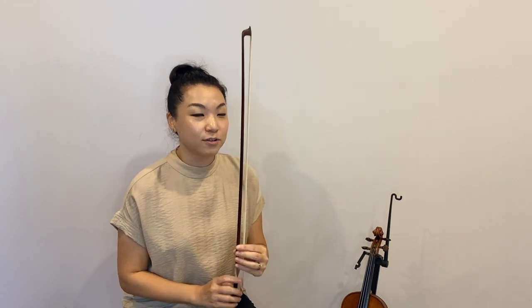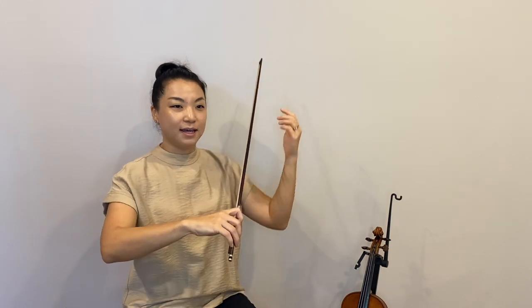Hi everyone, this is Lin Byung and today's video is all about the bow — all about the bow. From looking at the parts of the bow and how to look after it, and also how to place your bow and how to hold your bow.